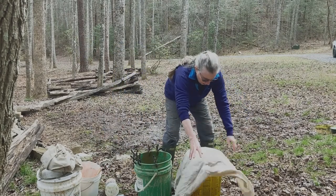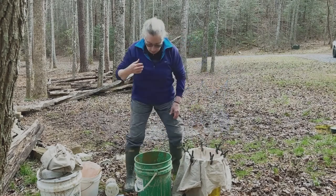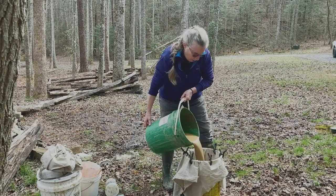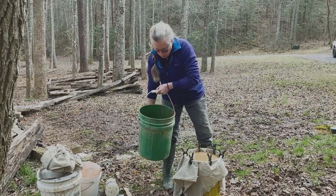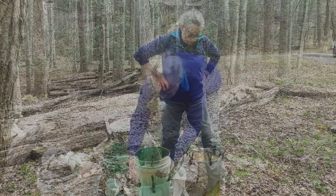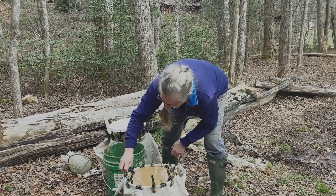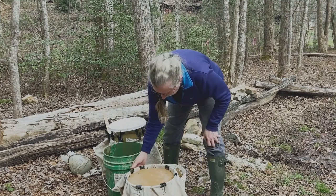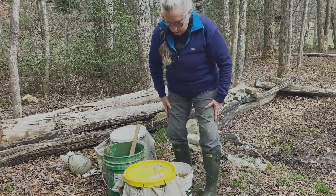I've strained everything through the 40 mesh, and now I'm ready to do what everybody usually uses a pillowcase for — but I have a big piece of muslin that I'm going to pour all of this clay liquid into. This is going to be the really slow part, taking several days for the water to drip out and leave the clay. I'm putting a lid on it using bulldog clamps — those work really well to hold everything in place and keep critters from flying in.